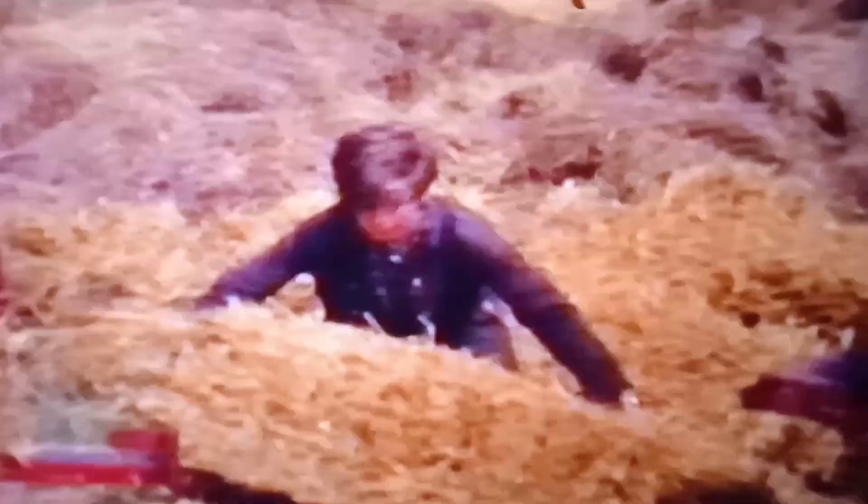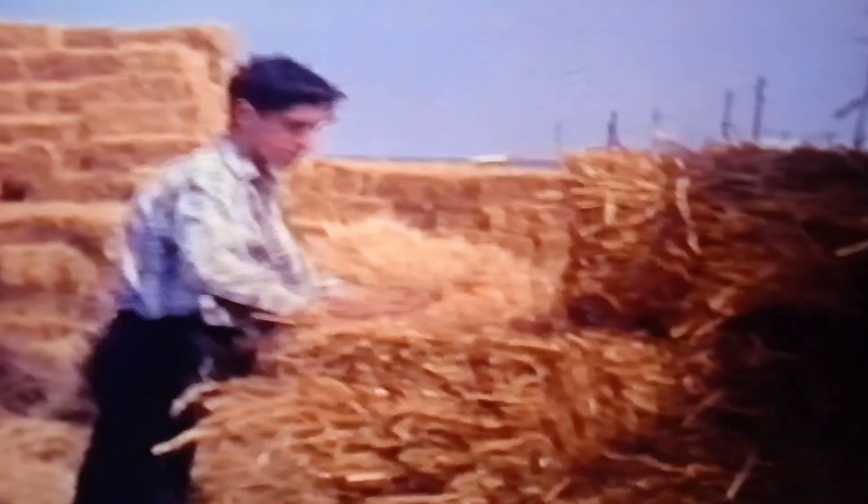I don't know who that young man is handling the bales there, but the young man on the trailer stacking the bales — his name is Michael — he went on to be our cowman for many years.